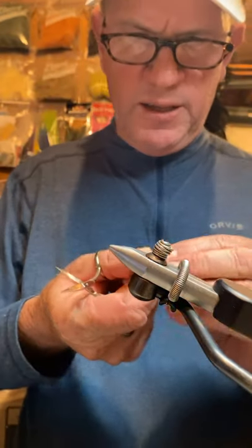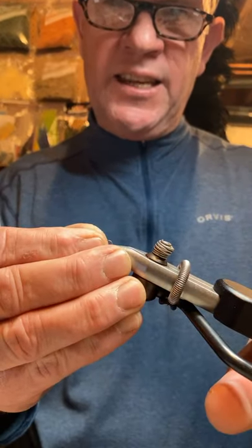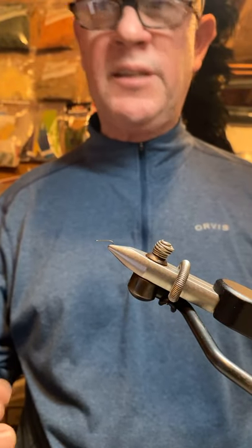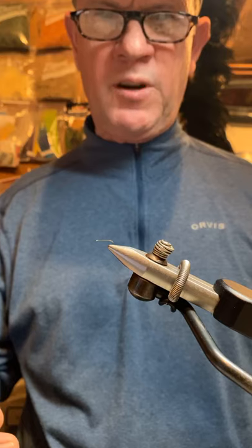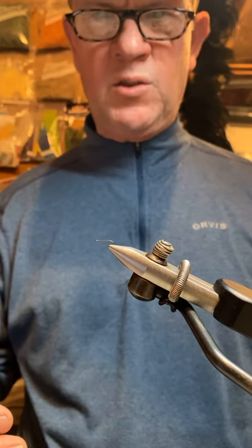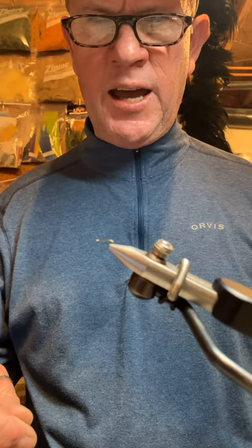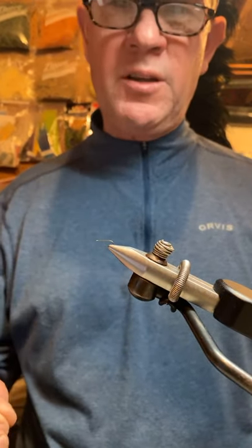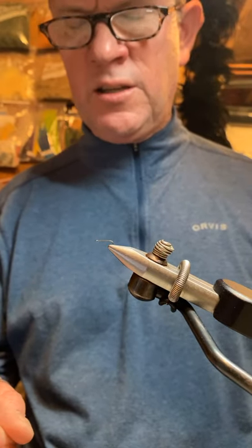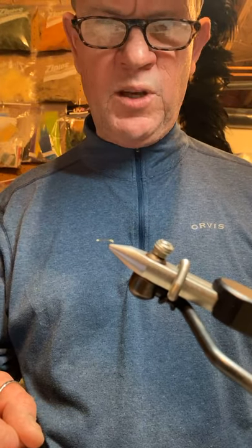I'm tying this in a size 18 Tiemco hook. You can tie these up to a 16, even a 14, and all the way down to a size 24. The beauty of this pattern is if you tie it heavily hackled, you can use it for a dry and dropper rig. You can fish it as a single midge, and I tie a lot of different variations which I'm going to show you in just a minute.